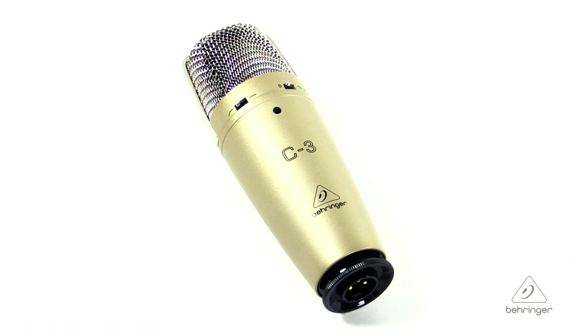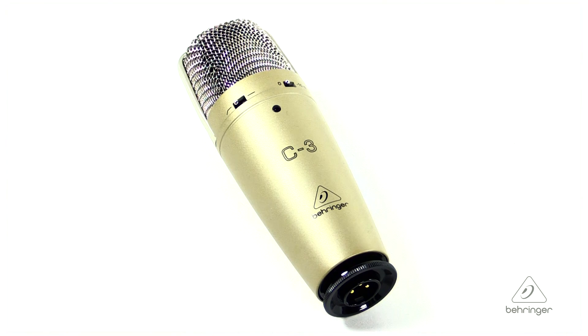So this is the C3 microphone. For more information and media, please feel free to visit us at Behringer.com. Thanks for joining us here at Music Group Studios.